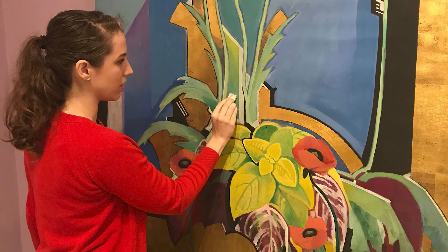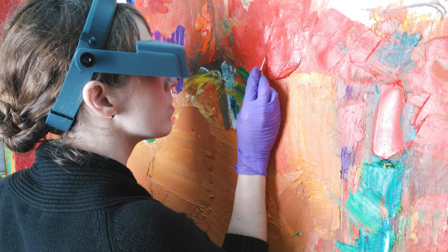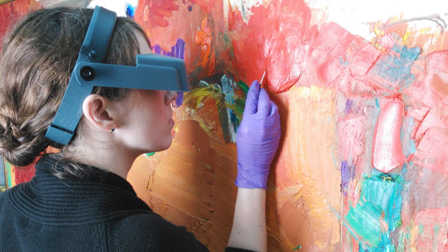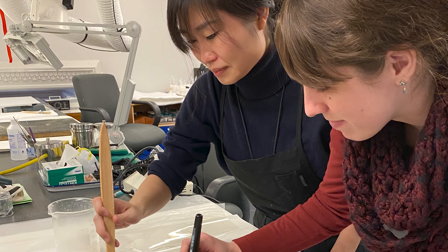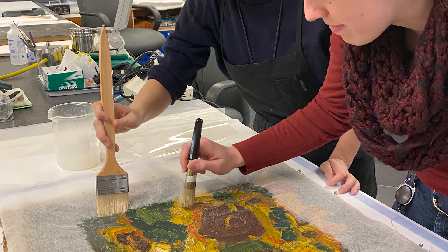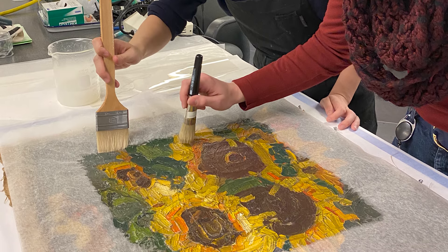I was studying biology and the studio arts until I found out what I needed to apply to a graduate program in conservation. I spent a number of years doing internships until I applied and was accepted into a graduate program where I earned my master's of science.